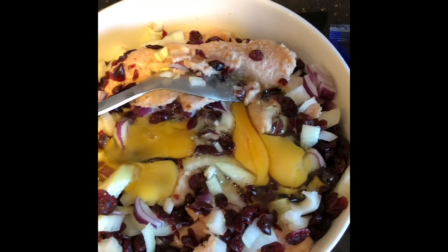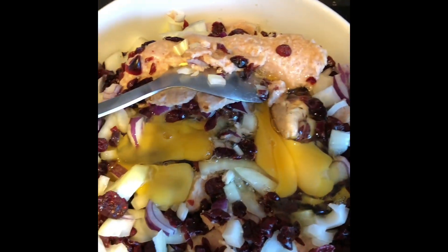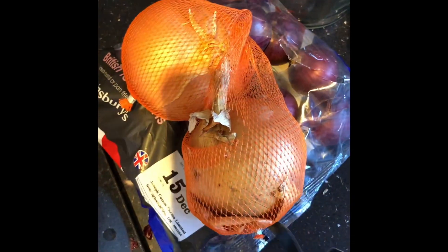You simply get the sausage meat, put it in a bowl, put cranberries on top — dried cranberries of course — chop them up. Get some red onions, they give the sweetness, and sweetness is very very important. Put those in with some white onions too. Just take ordinary large onions, chop them up, put them in.